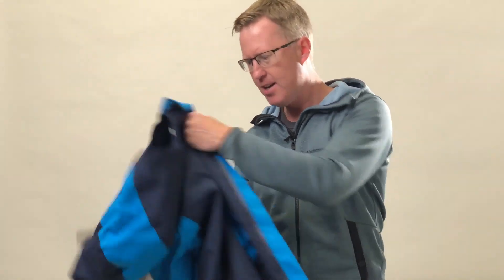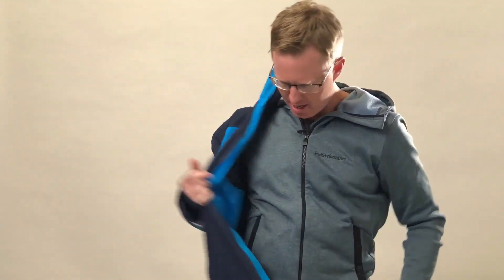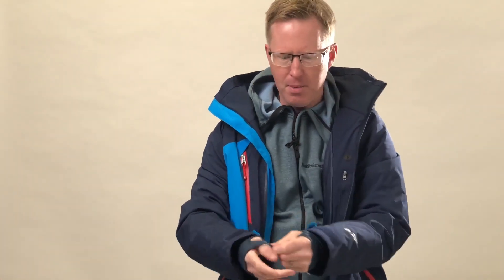I'm going to put it on now — this is a size large. I would normally go for a medium, but actually it feels pretty good when I put it on; I could get away with this. The zip is really nice, it zips up really easily.